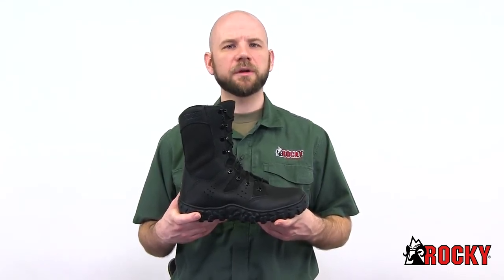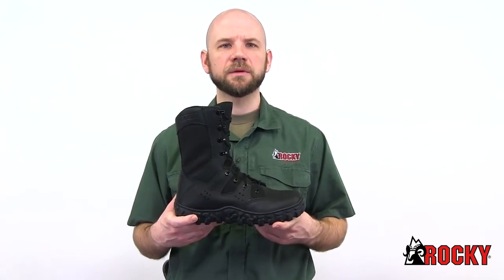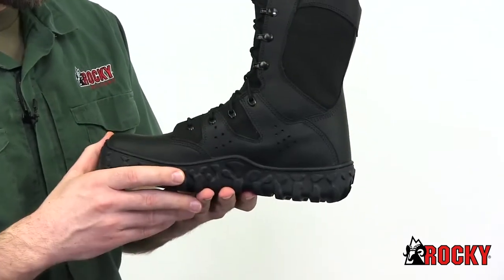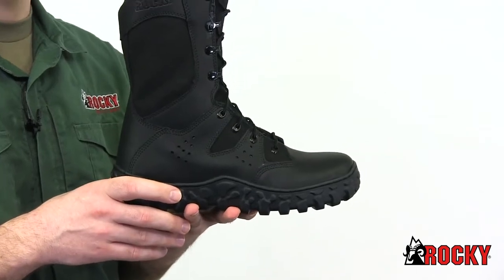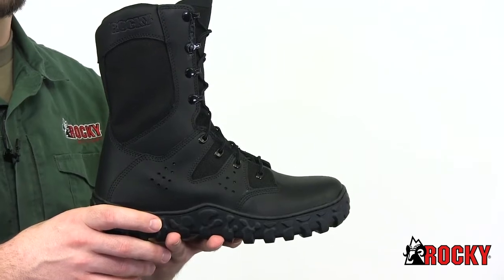You might be familiar with our traditional S2V — this boot is made with the same high quality American sourced components. We added more drainage vents to help keep you cool while maintaining our advanced S2V sieve technology that circulates air in and pushes water out, allowing you to quickly walk them dry.